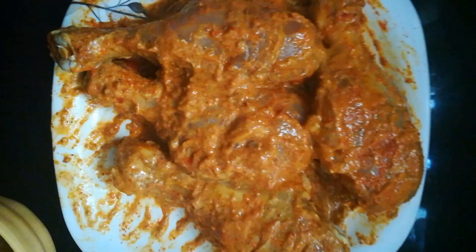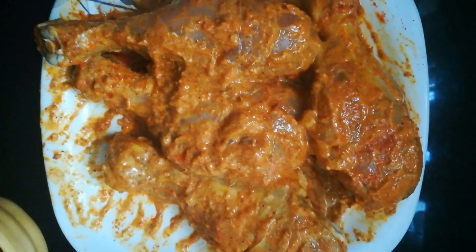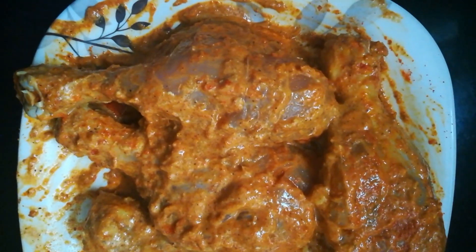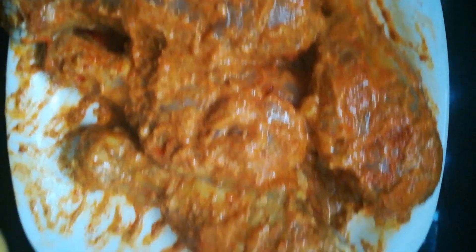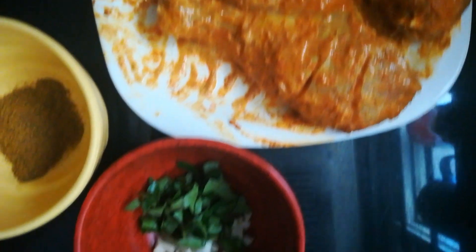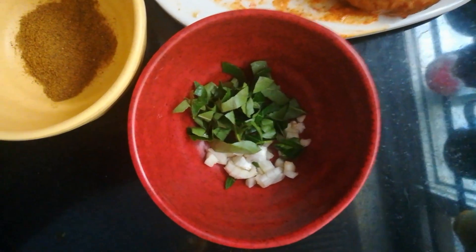For this, I have marinated these chicken leg pieces with red chili powder, salt, danya powder, curd, turmeric, ginger garlic paste, and chicken masala powder. I have marinated this and kept aside for about two hours.